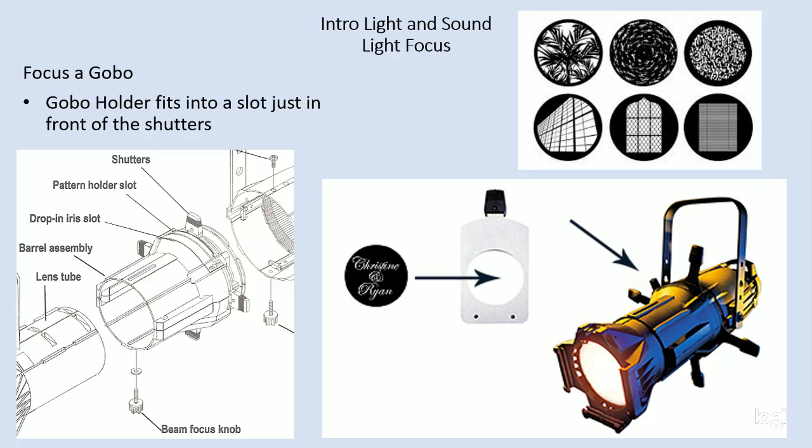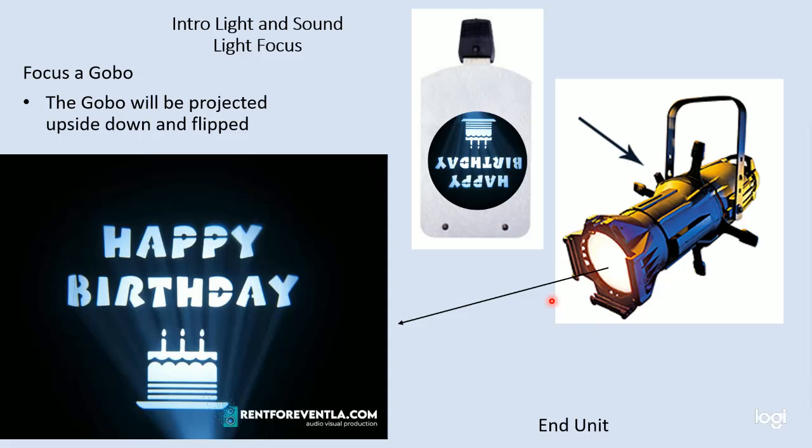With gobos, just like the shutters, it's important to realize that the image is upside down and flipped — it's inverted and flipped. So in order to get text or any image to line up the way you want it, you have to put it in upside down and reversed, flipped, so that when it's projected it comes out the right way.